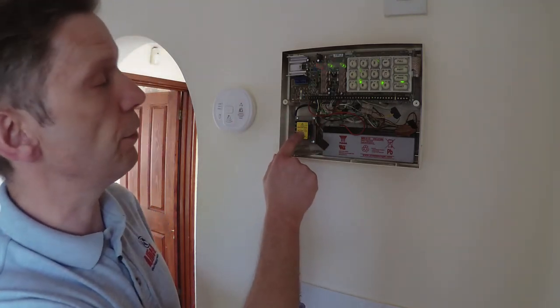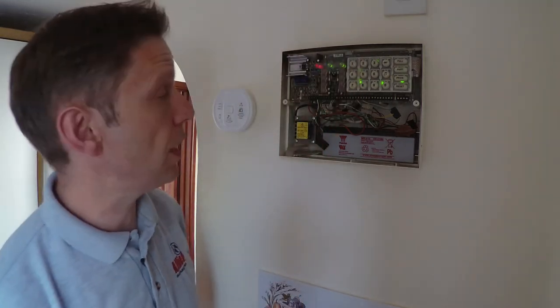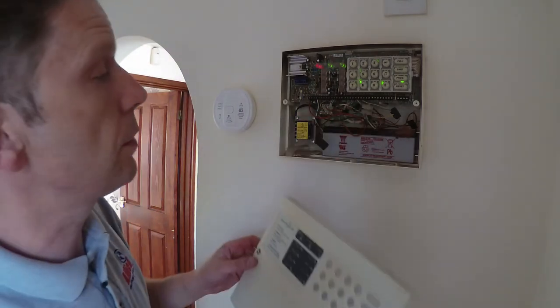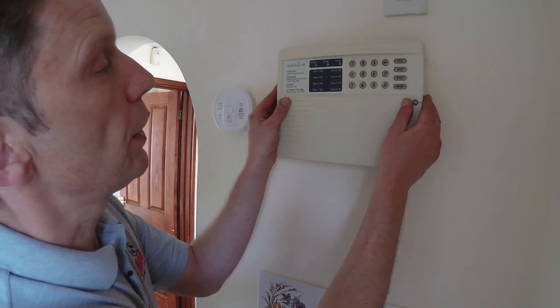As I was saying, there is live 230-volt power in there, so be exceptionally careful. There is potentially high voltage in there as well. That's the battery replaced — simple as that. Make sure all the wires are just tucked back in, and then we'll pop the front cover back on.